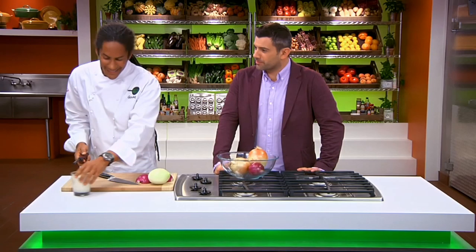You light a candle? Yes. Basically the gas from the onion is attracted to the candle, and then it doesn't get in your eyes. Chef Govin, how about another question? I'm ready.